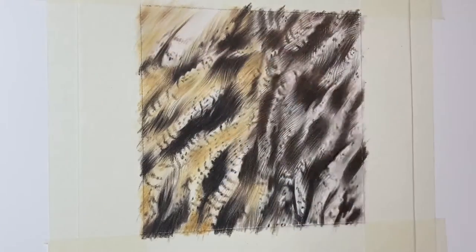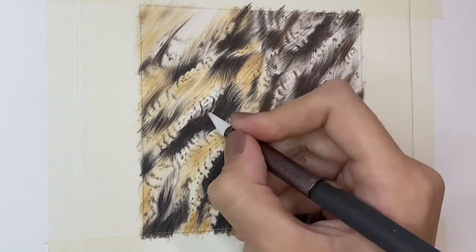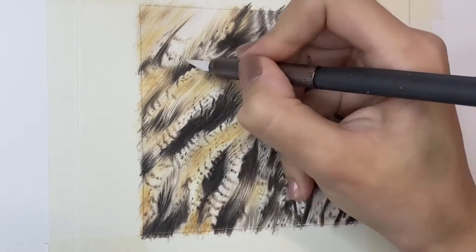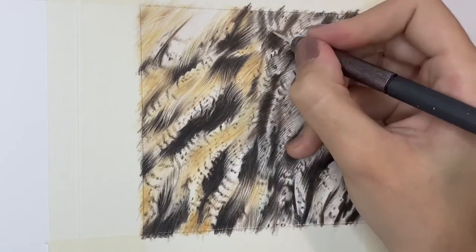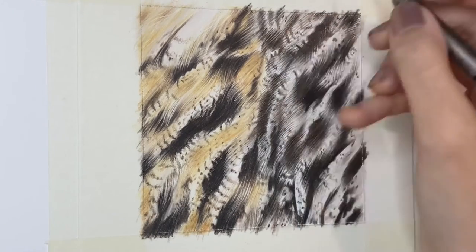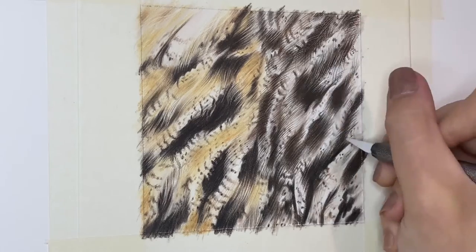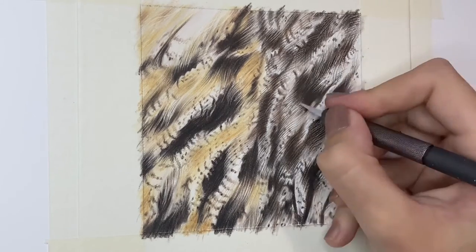Sticking with the removal method, I also like to use the ultra fine Mono Zero elastomer eraser, which is almost like a pen with a really fine rubber at the end of it. It's great for removing those top layers of pigment and revealing either the paper underneath or just making sections a little bit lighter. It's not as precise as the craft knife slice tool, but it is really good for removing larger bits of pigment, especially when working on a smaller scale piece.